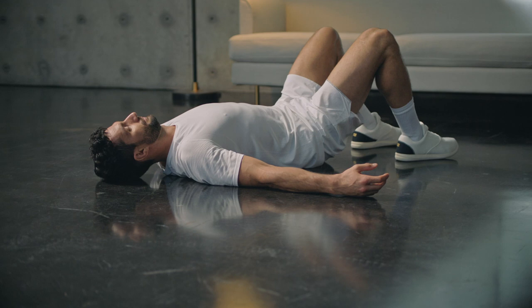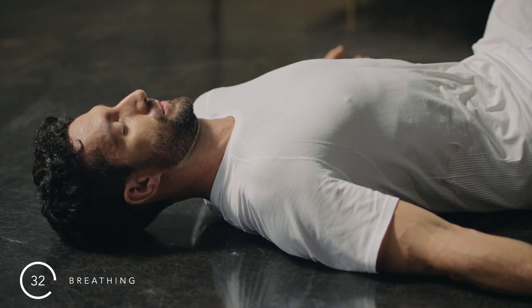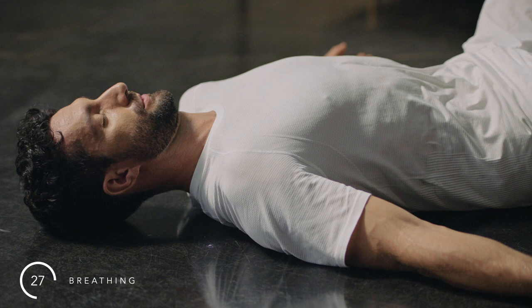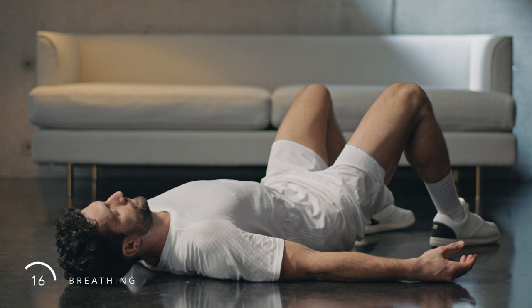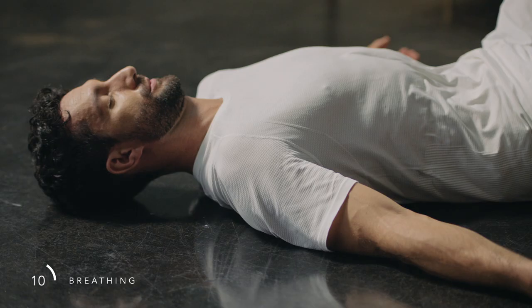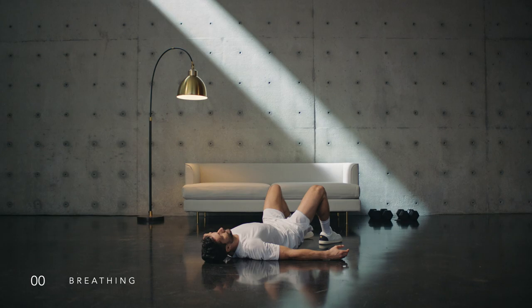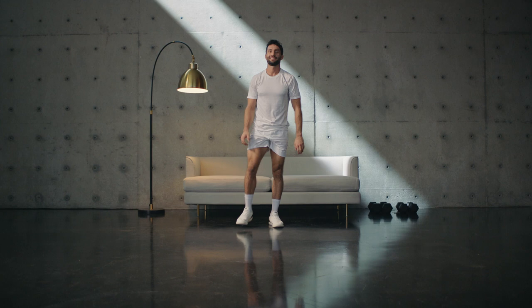Breathe. Inhale through the nose, bypassing your chest into the belly. Feel your midsection expand, followed by the ribcage. Follow that with a long exhalation. Repeat — this long calm breath will help down-regulate your nervous system, allowing your body to recover faster. Stay as long as you like here or make your way to standing. Thank you for working on your strength with me today — your hard work will pay off. See you again soon.